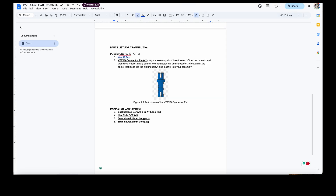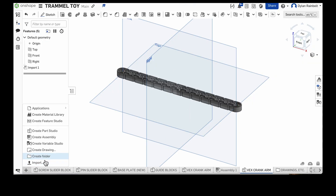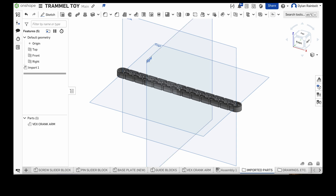We've got quite a few parts here, so what we can do to help organize everything is create a folder. I'll call it 'Imported Parts' and then put the VEX crank arm in there. For each of these parts we're going to put them in that folder to keep things organized.